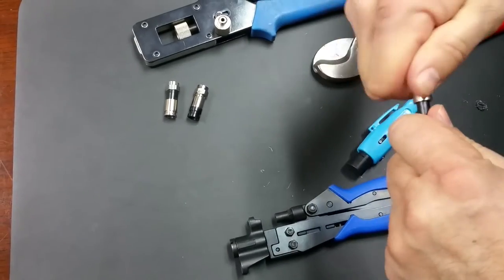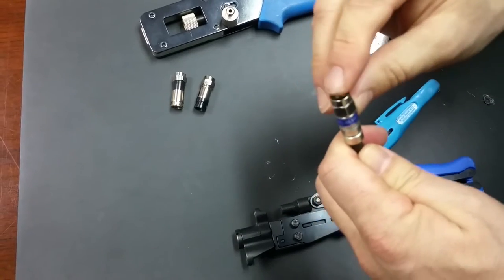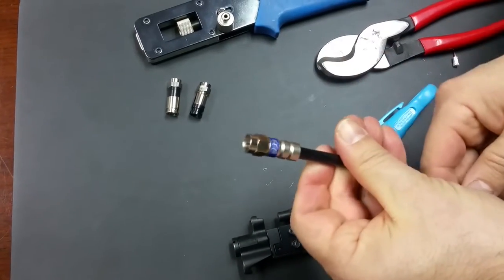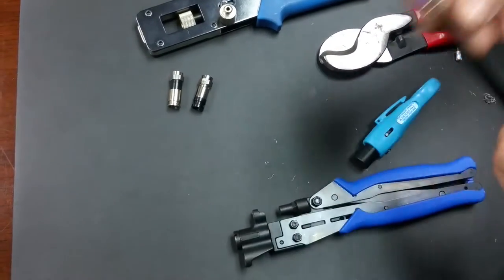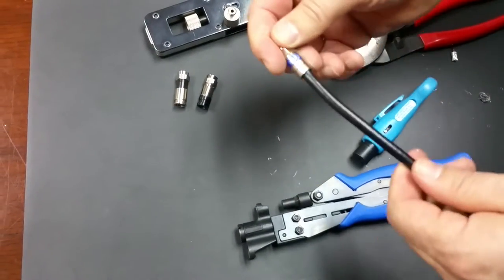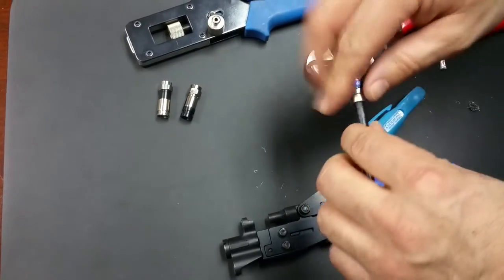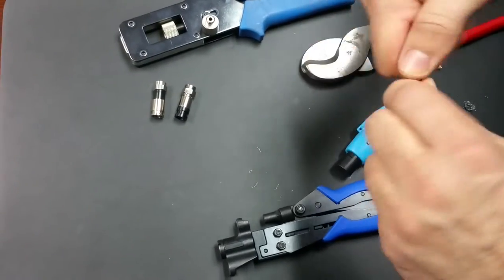First we're going to try on the TRS connector — it's a new 21 millimeter compression connector. As you can see I compressed the other side already and it looks really nice. Good compression, connected, doesn't seem to buckle whatsoever with the proper tool. So this went on kind of nice.